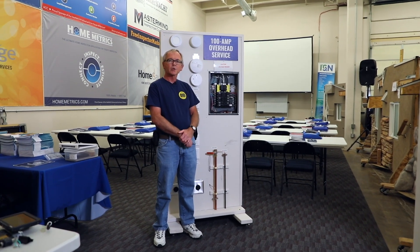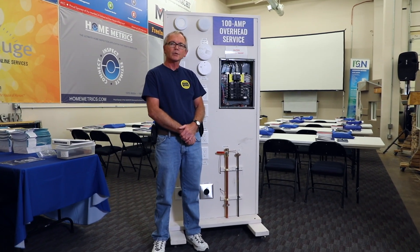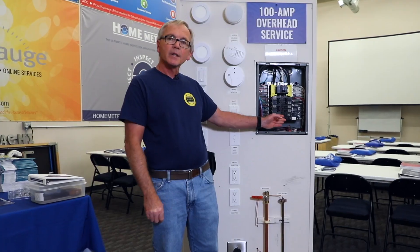This is Ray Klein, Certified Master Inspector, coming to you from the InterNACHI School in Bowler, Colorado. Today I'm going to give you a quick inspection tip on how to test the combination AFCI and GFCI breaker.